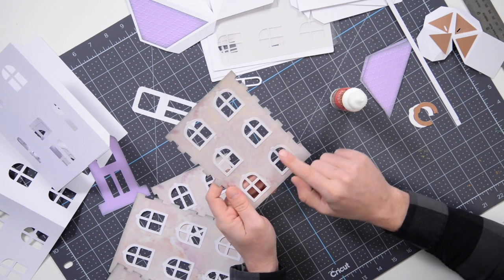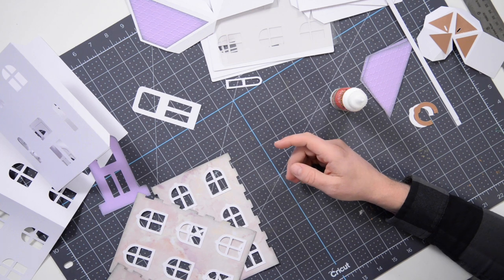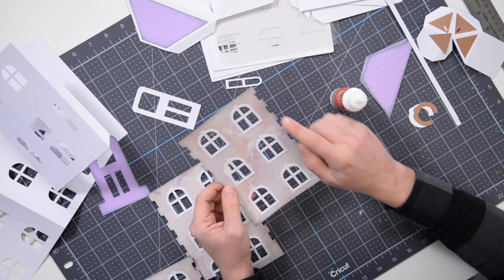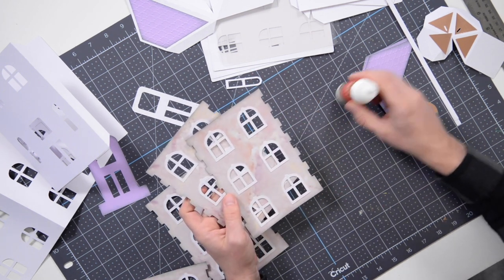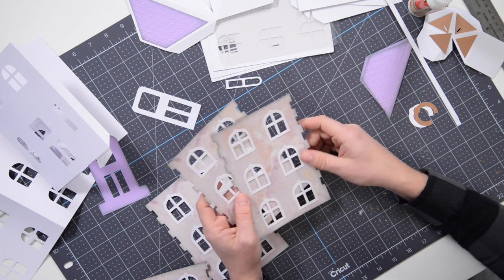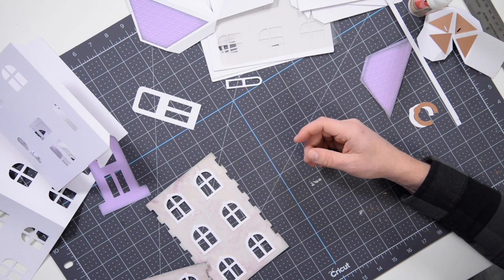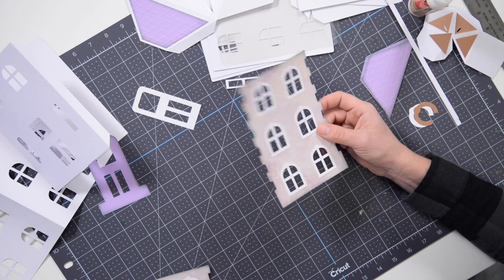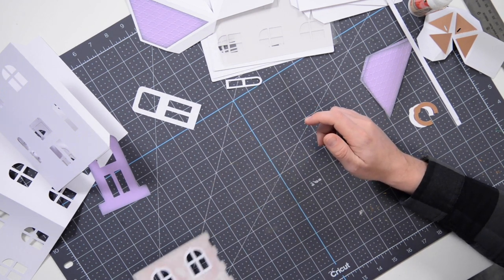I've put these two windows in place on this panel, so this one's done. You're going to do the same thing — apply all of your windows. By the way, I also hit my pattern with a little bit of ink around the outside, optionally. I went with a nice light gray color. If you don't have gray, you can use black and go very light on it. Here's another panel with the windows already in place.